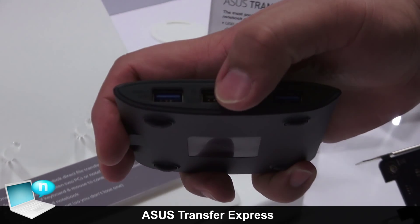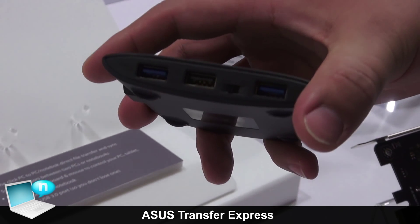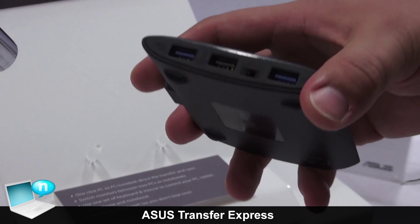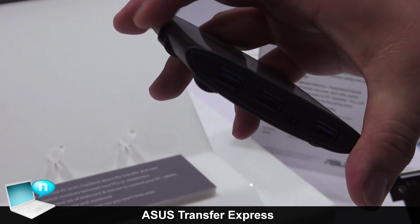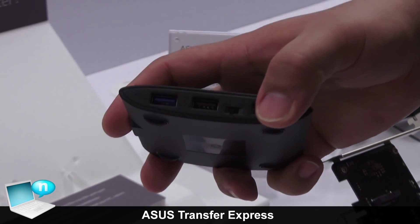What makes it special is actually this connection right here and this switch. You're going to be able to quickly and easily transfer files from a smartphone, a tablet, or a notebook to another device that's attached. You can use the USB 3.0 bus to complete those transfers if the device supports that.